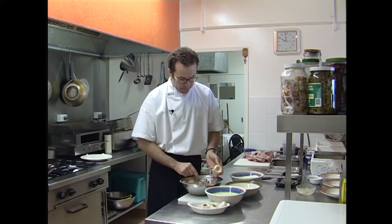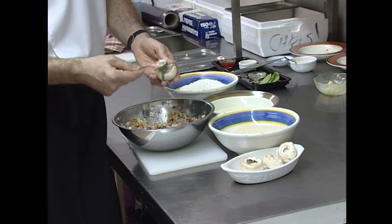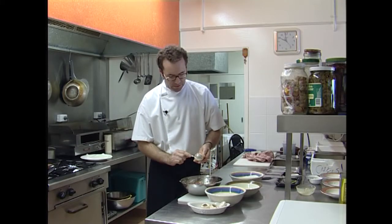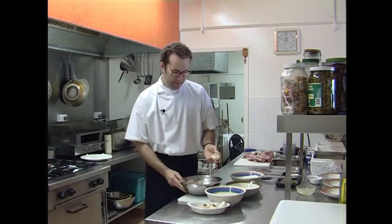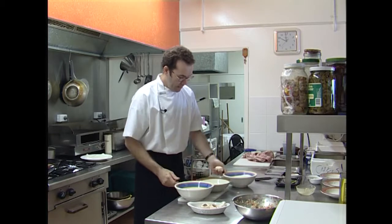Take a mushroom cap and a good teaspoon full of the stuffing mixture and just force it into the hole there. We just keep that nice and level with the top of the mushroom, as this will be the point where if there's any leakage in the cooking process that will come through. So we don't want too much excess there.